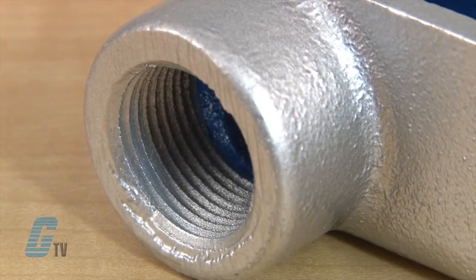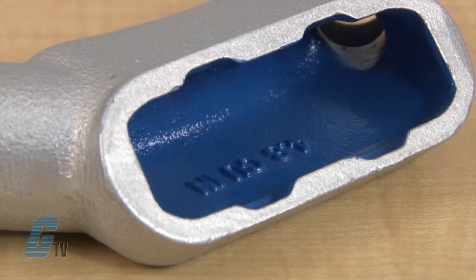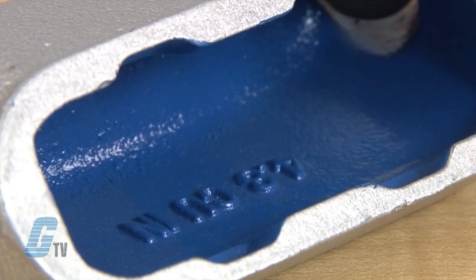The conduit outlet body includes tapered MPT threads and integral bushings to protect wire insulation. The inside has an internal coating with blue coat that makes wire pulling easier.